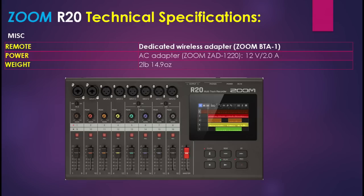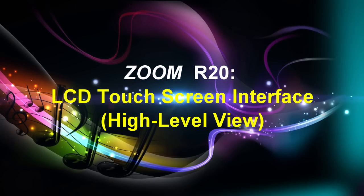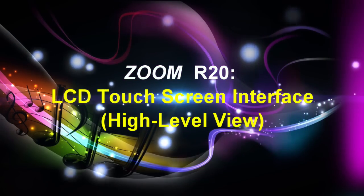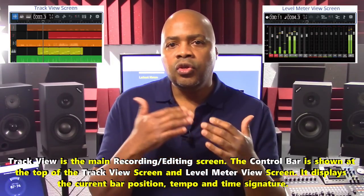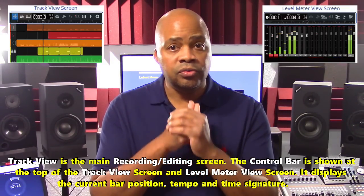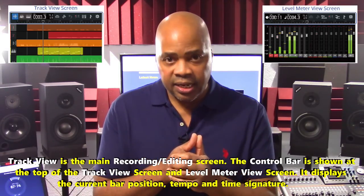This is a mobile unit at 2 pounds 14.9 ounces. Finally, we'll do a high-level overview of the R20's LCD touchscreen interface, taking a look at some of its operations on various screens so you can get an idea of how the unit's display works. You would use the touchscreen to tap, swipe, slide, and pinch in and out.